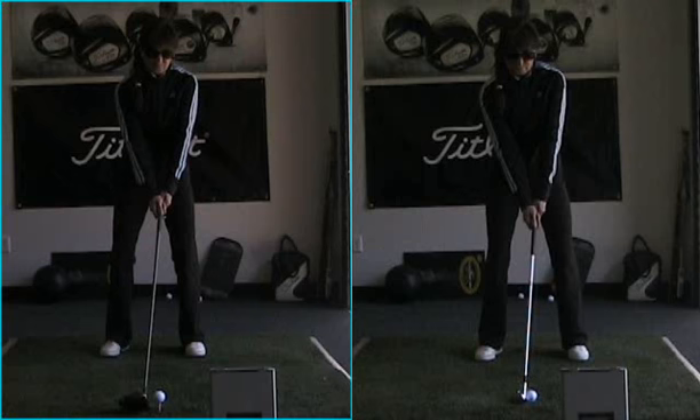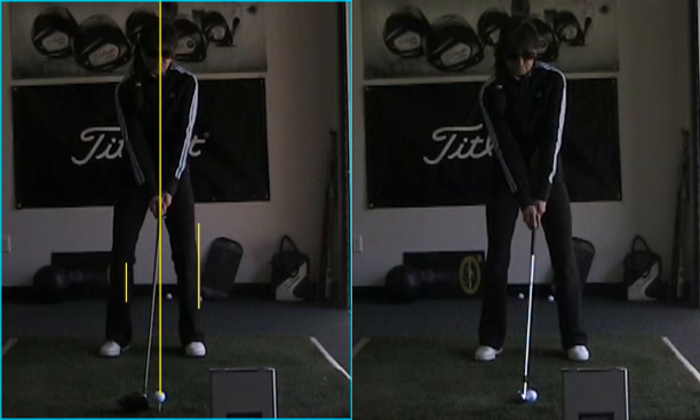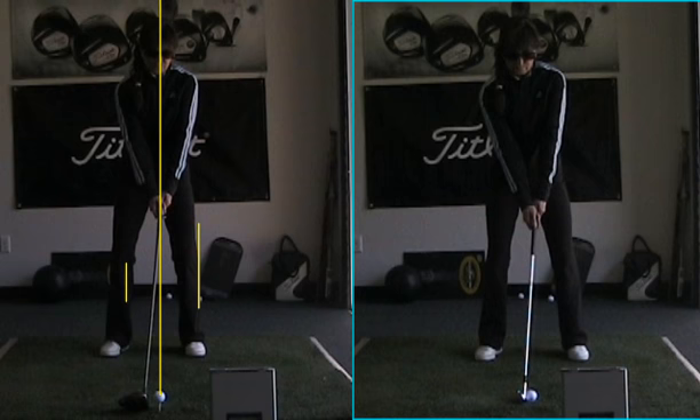Secondly, if you look at the video here to the left and I draw a line up from the ball, here's where you started. See how your head's actually in front of that line, your weight's actually more on your left foot than your right foot. And then look how good you look once we fixed you over here to the right on the screen — your head's behind it, your weight's on the right foot. So all we have to do is let the upper turn.